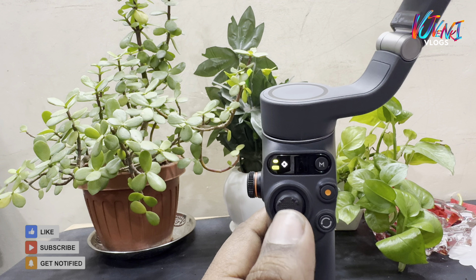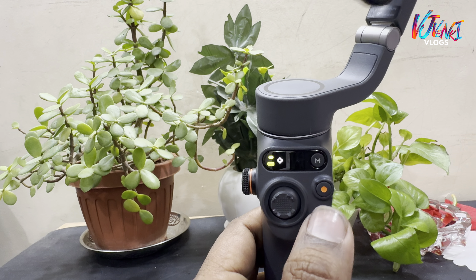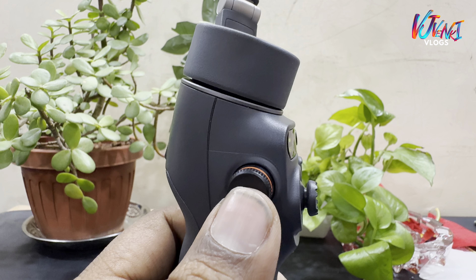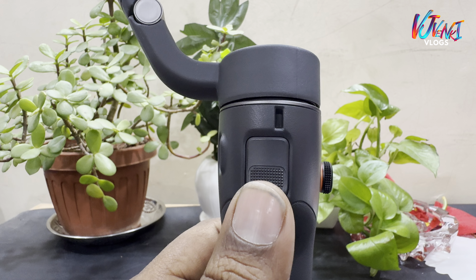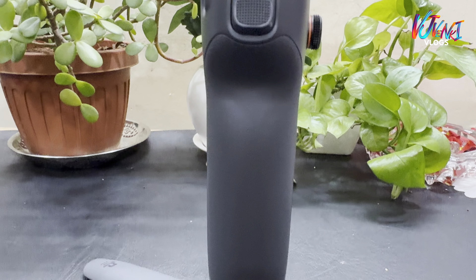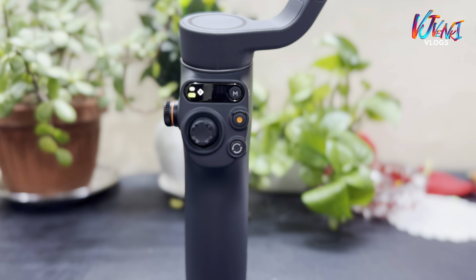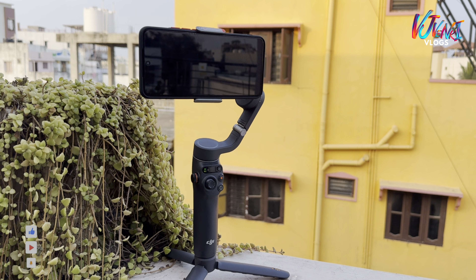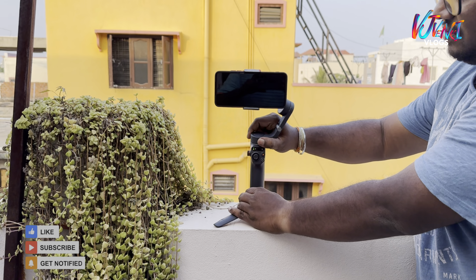Gimbal max load is 280 grams. Focus and zoom. If you have samples on the channel, you can see the samples in the channel. I am just watching the Gimbal Unboxing. If you have any usage videos, you can mention the video in the comment section.